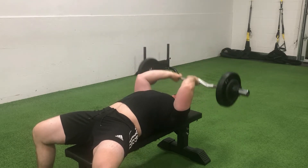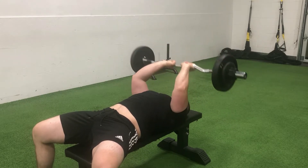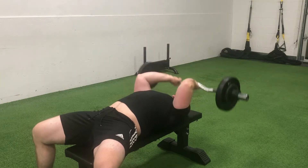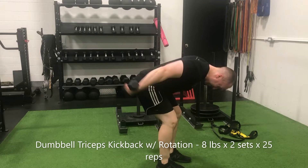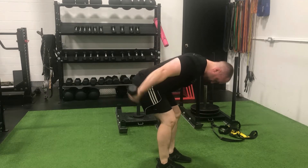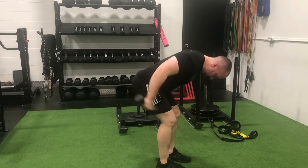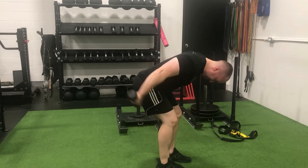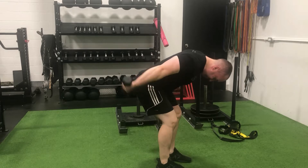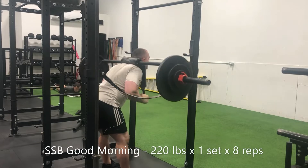You can never have enough triceps, which is exactly why I then transitioned into one of my favorite accessory variations — kickbacks with a twist. It isn't necessarily all that progressive when it comes to measurability, but it does contribute to an incredible pump. I like to employ this variation as a burnout at the end of an upper body training session. Pay attention to that slight rotation of the wrist — your sleeves will feel like they're about to split by the time you roll a few high rep sets of these.